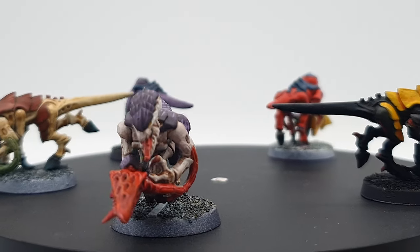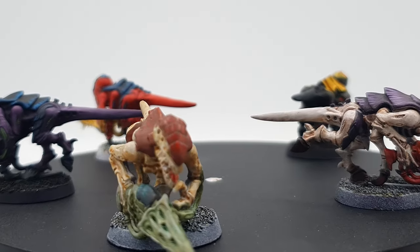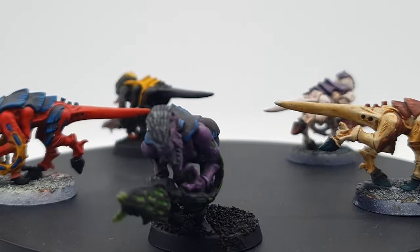This has been a really fun and eye-opening experience, using some colours that I don't get to use as frequently. Let me know which is your favourite in the comments below. Games Workshop has also announced some new Hive Fleets in the Leviathan book, so let me know if you'd like me to paint some of those up.